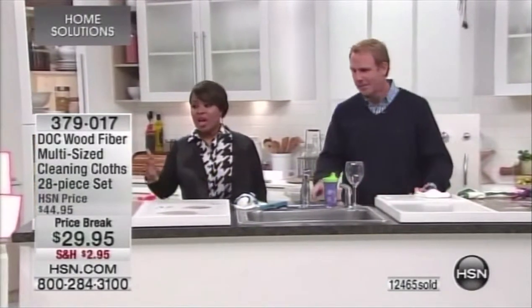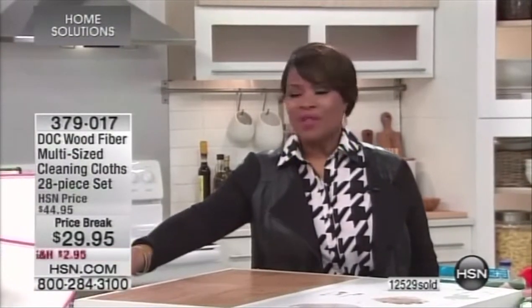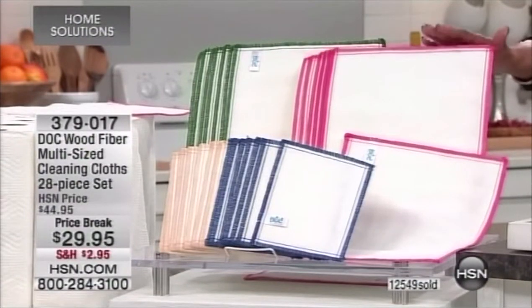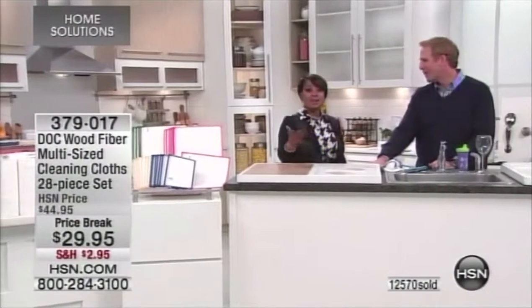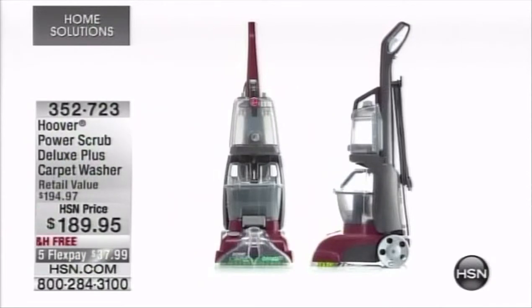Whether it's E. coli, salmonella, or plain bacteria — you get this 28-piece set with reduced shipping and handling of $2.95. Out of the 15,000 we ordered, we have a little over 2,000 remaining before it's sold out. A great way to go into the new year — I highly recommend this product. Stay on the phone lines; we're going to come close to selling these out.